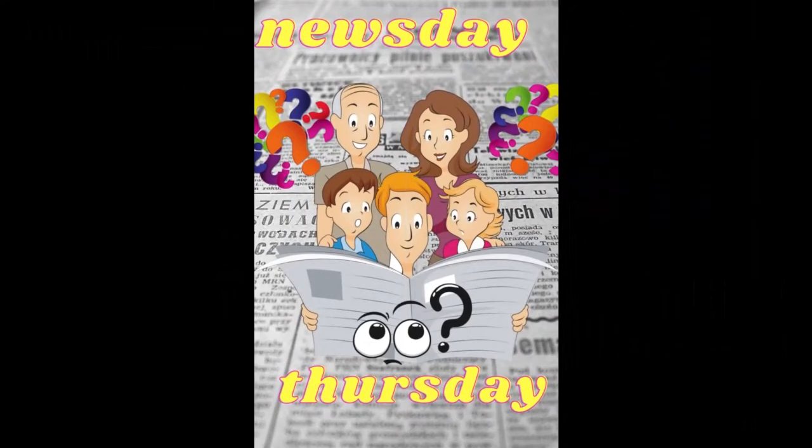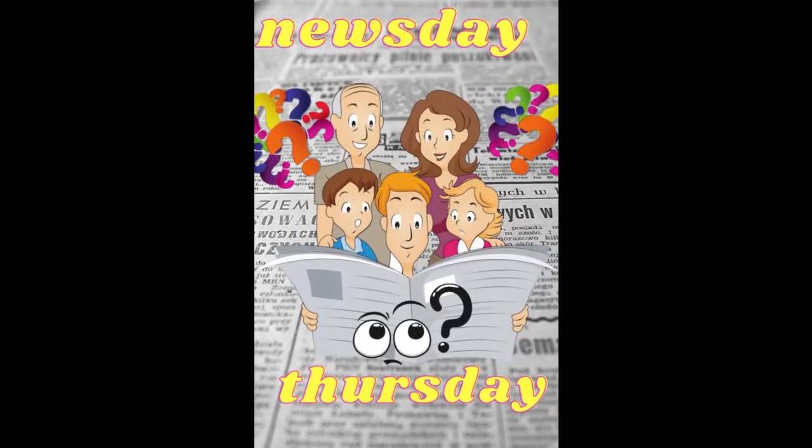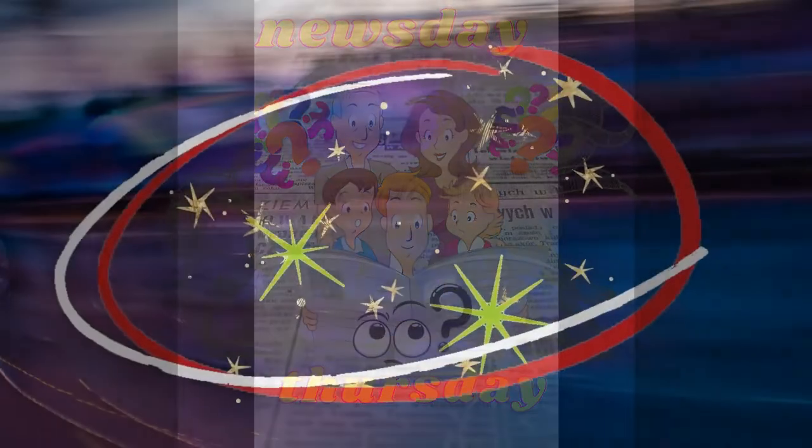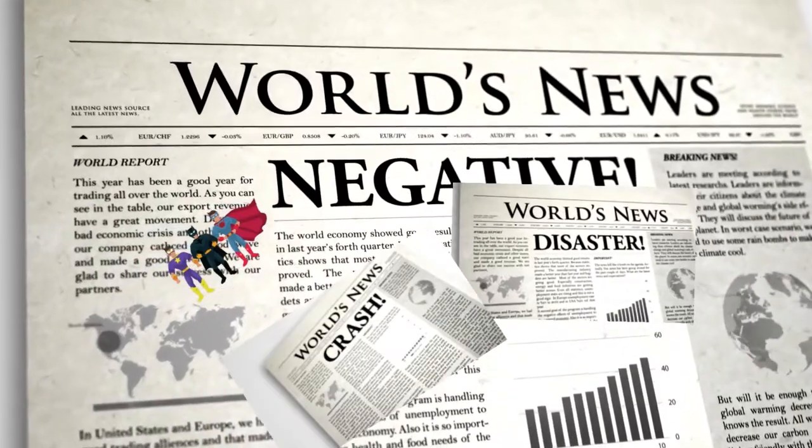I thought we'd take a look at the headlines. Hi, I'm Mark, and this is my journey through tarot.